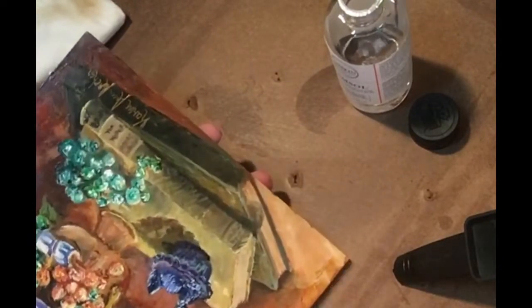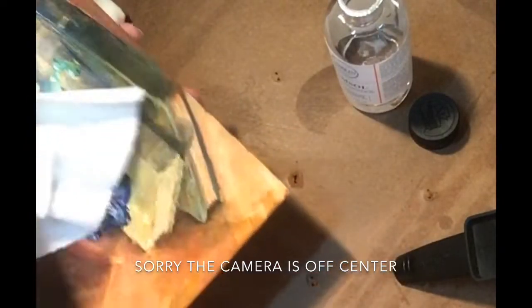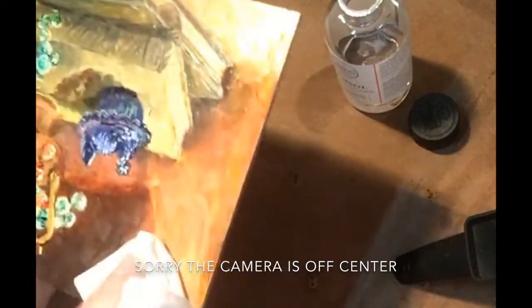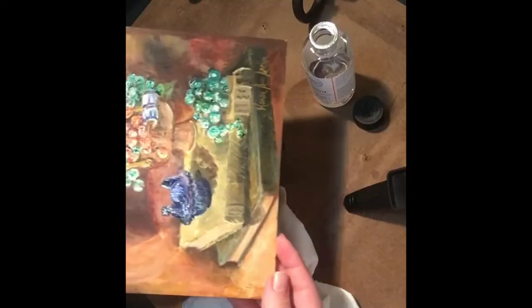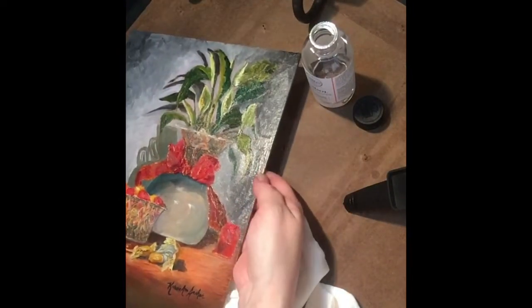Now I want to set that aside and take our other rag to wipe off the Gamsaw. I can really see the shine coming off. As you rub, you're actually going to see the shine disappear — hopefully the camera is picking that up well enough. I'm not really taking off any paint, so this works quite well. You can tell it's a lot less shiny here.